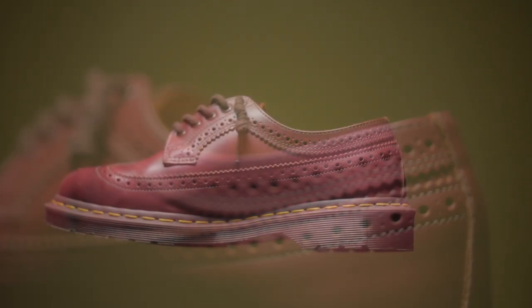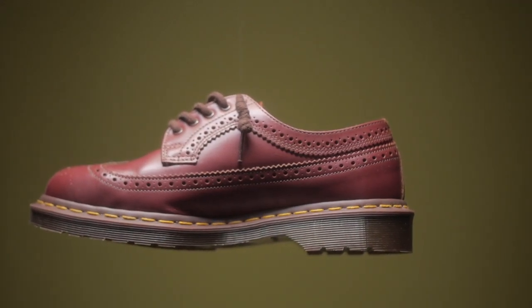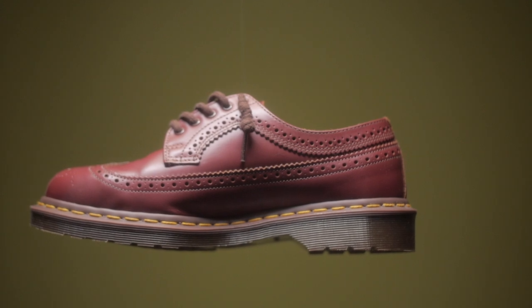The Doc Martens 1461s are one of those shoes that goes with anything. They're more chill — they remind me of the 1460s, basically a lower cut version. They go with a lot of different outfits. While the 3989, the wingtip brogues, are a little bit more classy and elegant, so if you want to wear them it's more of a dressy, upscale type of vibe.